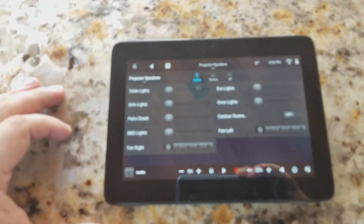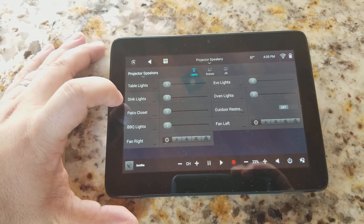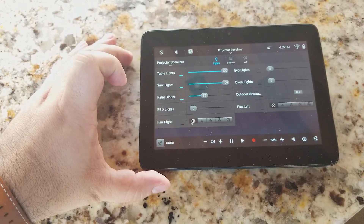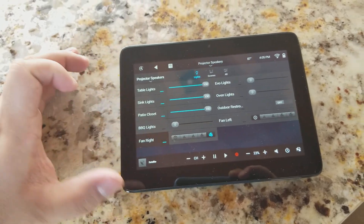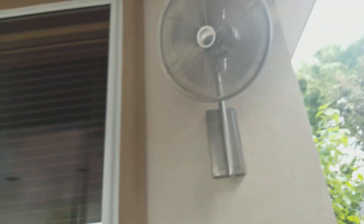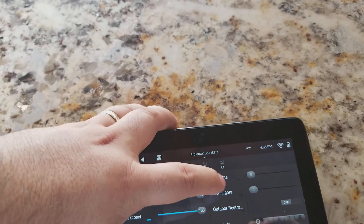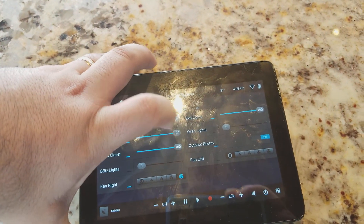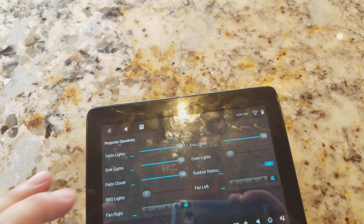We've got our lights. Now we have our table lights, our sink lights, we have patio, barbecue, fans, Evo lights, oven, and an outdoor restroom — even the restroom's got lights. So all our lights now are automated.